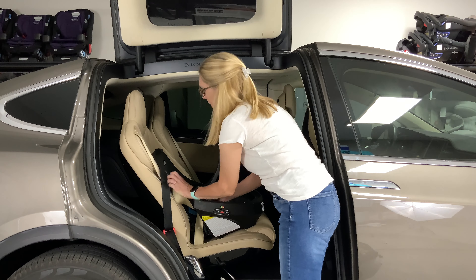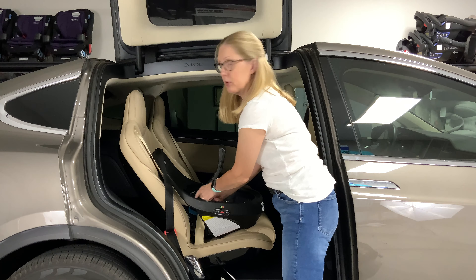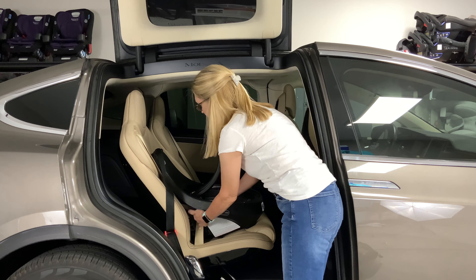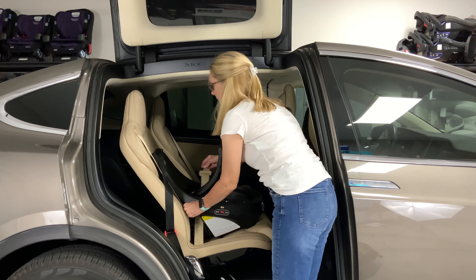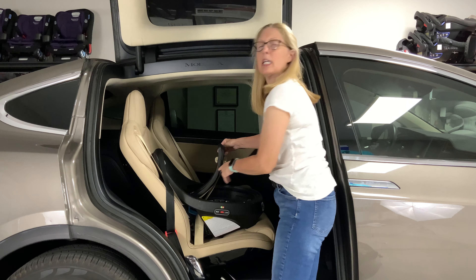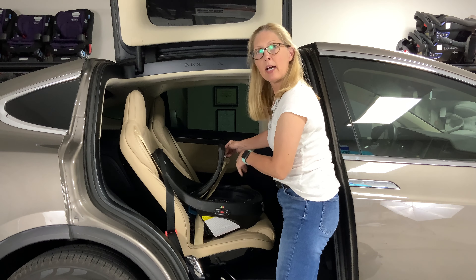Now we have our base. On the bottom of the base is our top tether. Find your top tether and remove it, because we're going to use that in our installation. Make sure that's free.